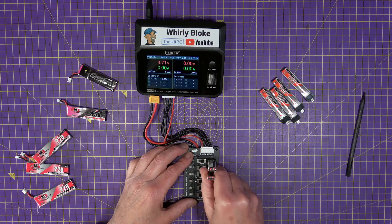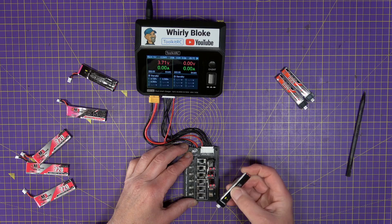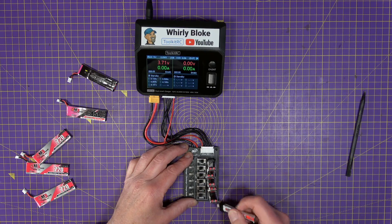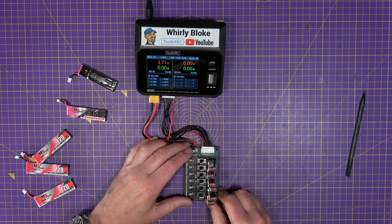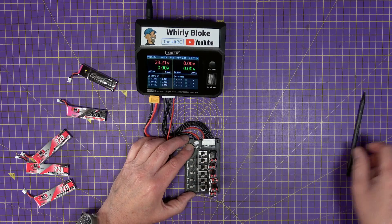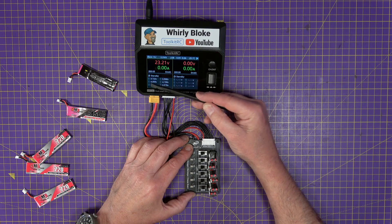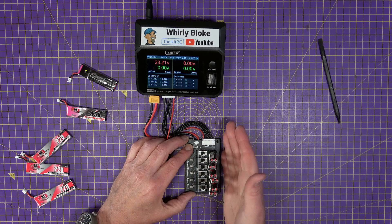Let's see if I can charge six cells in series. I have no idea what the state of charge is on each of these — they're all wildly different as I'm plugging them in. But it doesn't matter; that's the beauty of it. So flick that switch over, and switch number six for six cells. The voltages are 3.7V, 3.5V, 4.0V, 4.1V, 4.1V, and 3.5V — quite a mix. This will charge up as a 6S battery.